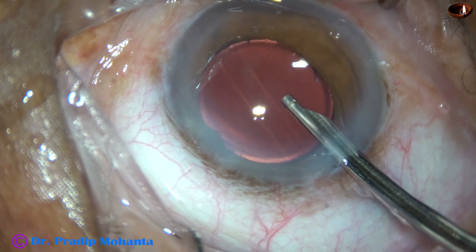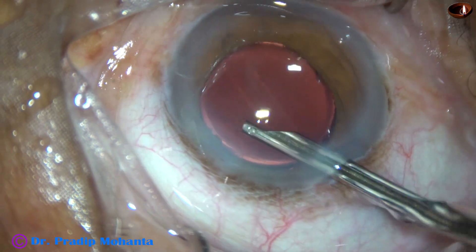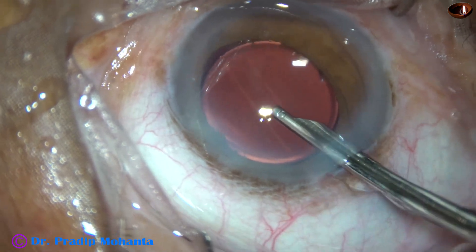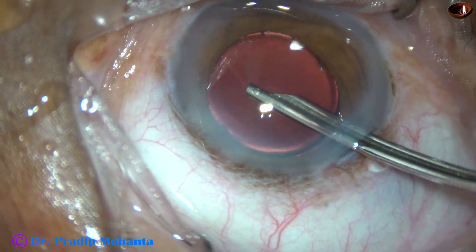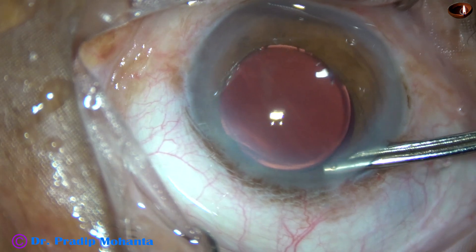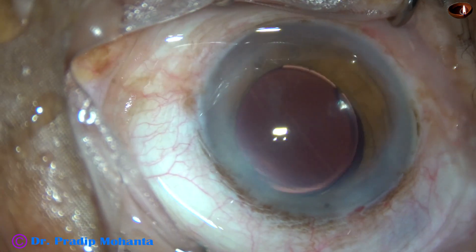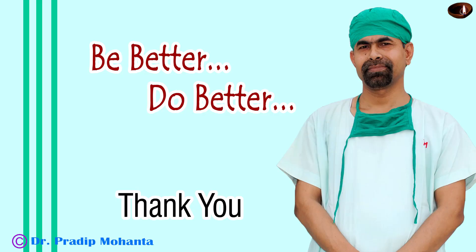Once the side ports are closed, this is the final lavage of the anterior chamber. Watch how I form the anterior chamber — the main wound doesn't need any hydration. I check the wounds; there is no leakage from any side. Thank you very much for your attention. Hope this video will help you in developing your surgical skills.